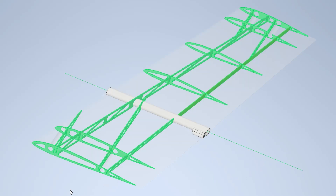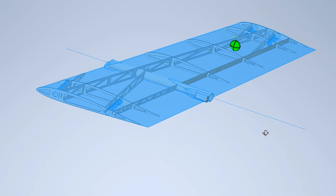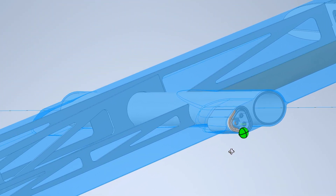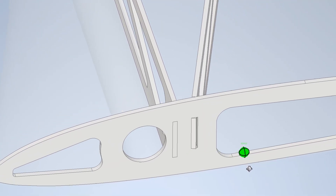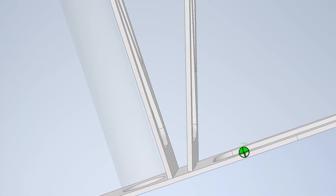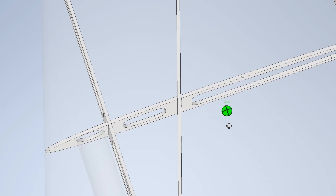Hello everyone. Today I'll be making the wing sections of the drone. I'm designing a 3D model of the internal wing frame, taking into account the placement of other components and the possibility of running wires through it. The frame parts will be made of 1.5mm 3-layer plywood using laser cutting.